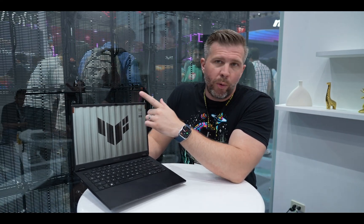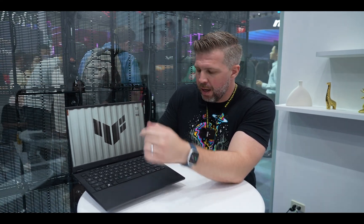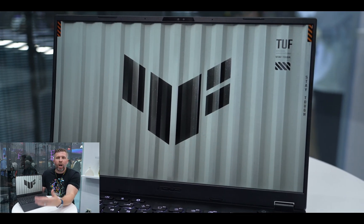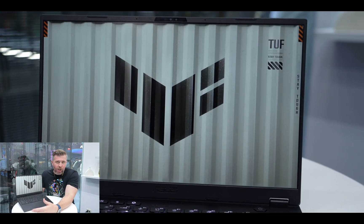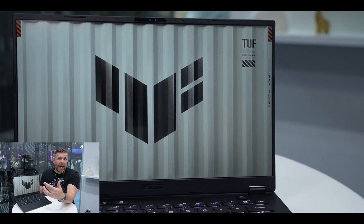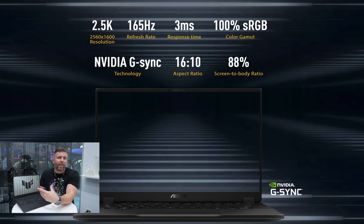The A14 has Windows Hello with a 1080p webcam. The display is QHD 2560 by 1600, 400 nits, 100% sRGB, with a 165Hz refresh rate.